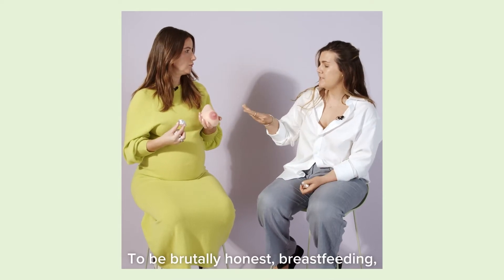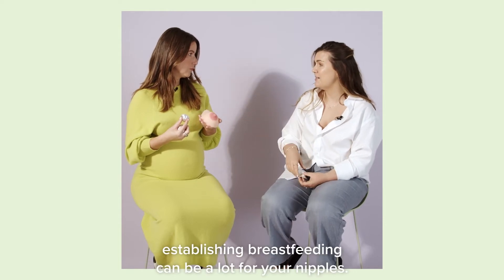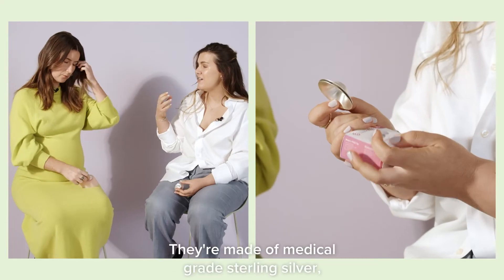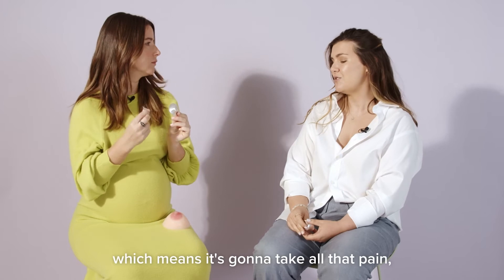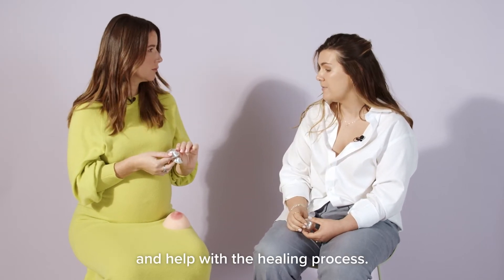To be brutally honest, establishing breastfeeding can be a lot for your nipples — bruising, swelling, sometimes cuts. Silverettes are made of medical grade sterling silver, which has natural antimicrobial and anti-inflammatory properties, which means it's going to take a lot of that pain away and help with the healing process.